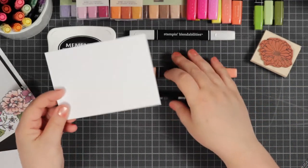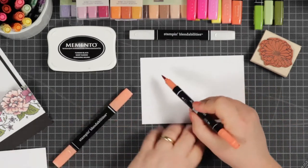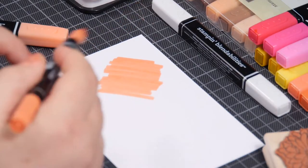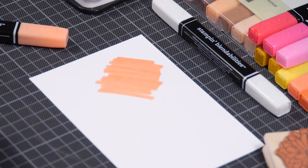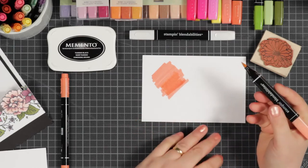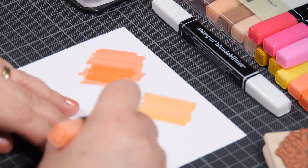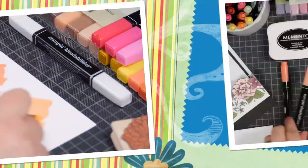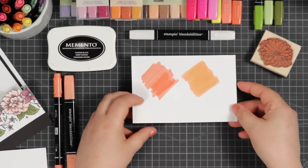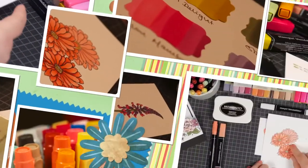Let me show you the difference. Take a Stampin' Write marker and, like any felt marker, when you colour and try to get a block of colour you'll see stripes appear. With alcohol markers that doesn't happen — they really saturate the paper. You'll also get a softer line with no join marks and the colours tend to be so much more vibrant. Depending on the saturation, sometimes you'll have to leave your project to dry a little bit, otherwise the ink will bleed into the paper, but you'll always notice that the ink will come through the back of your paper.